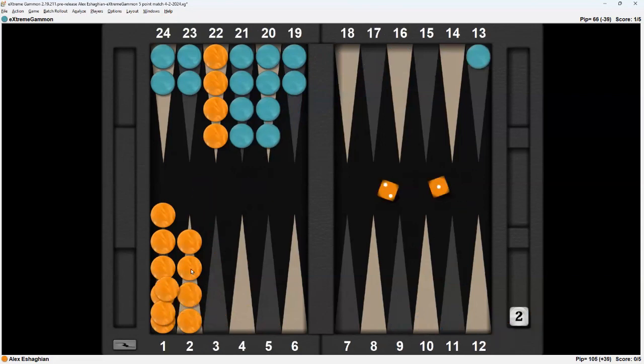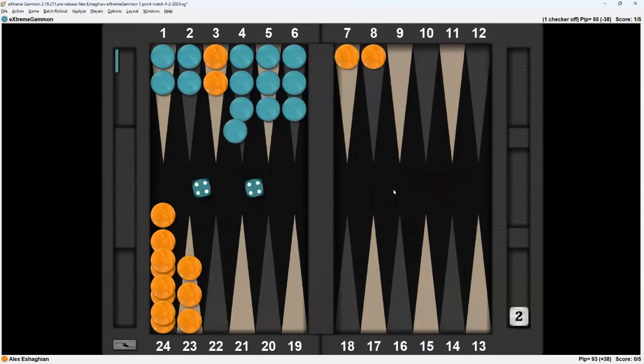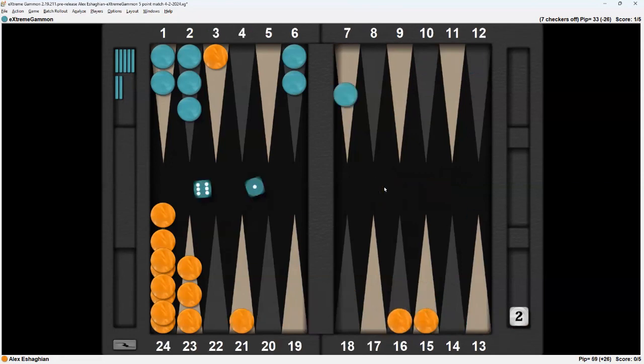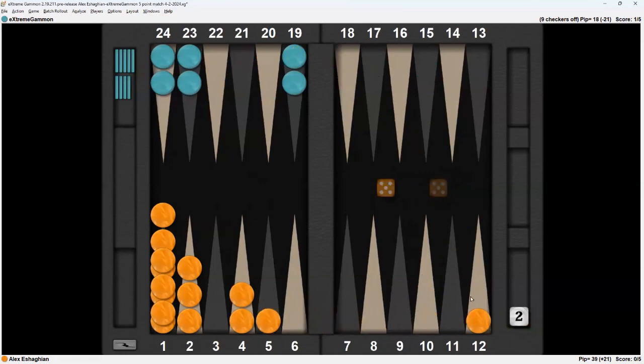3-2 is forced. 2-1 is forced. 5-4 — I'll bring 2 out. 4-2. 6-2. There's the shot — 5-2 hits. Probably not going to win, but this might help me save the gammon. I just want to play safe to try to save some more gammons. 6-1. 3-2 — might get a shot here. No — 1-2-3-4 — that will likely save the gammon.